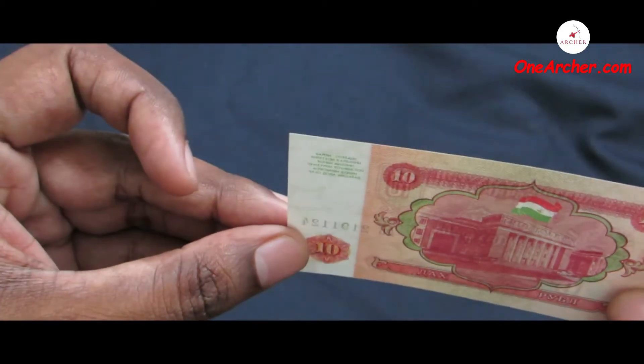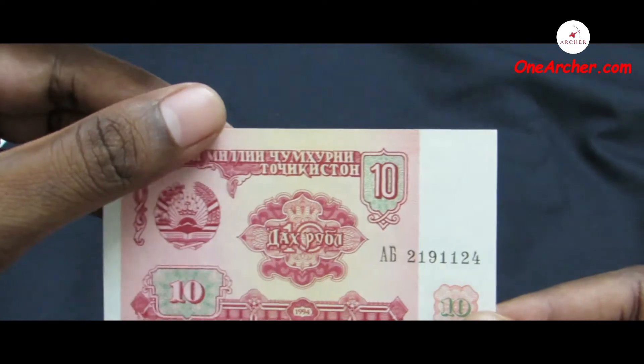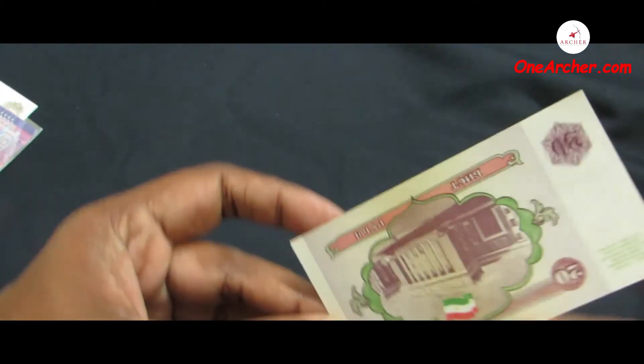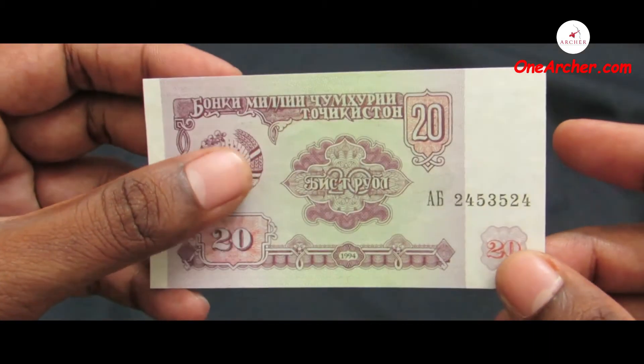The first one is a one ruble of Tajikistan. The second one is a five rubles of Tajikistan. The third one is a ten rubles of Tajikistan. And the last one, which is the fourth, is a 20 rubles of Tajikistan.